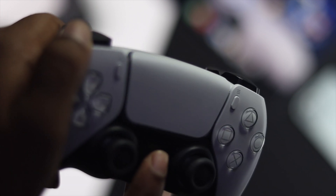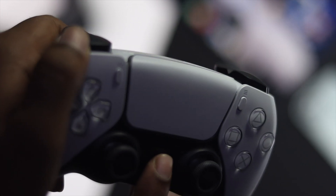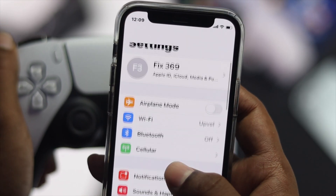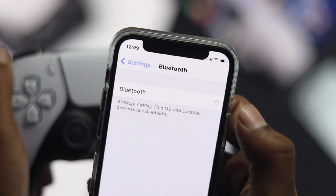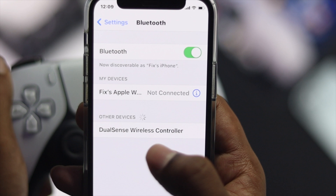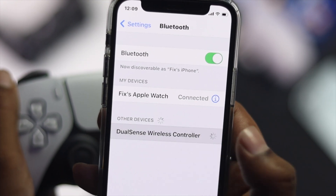Now, after you see the colors start flickering, go ahead and grab your iPhone or iPad and open up your Settings. Scroll down to Bluetooth, turn it on, and wait for the device to appear. As you can see, the DualSense Wireless Controller will show up — go ahead and tap on it.